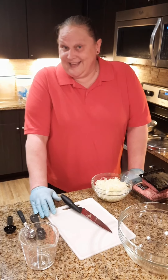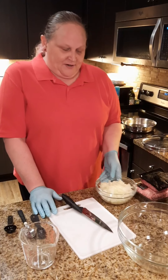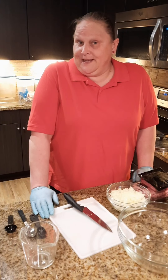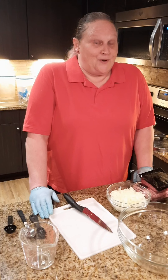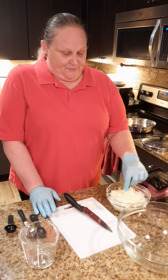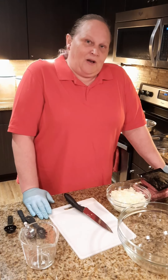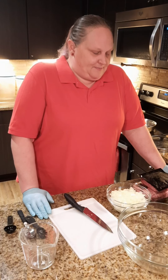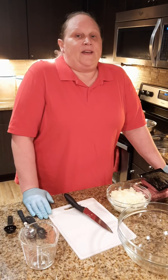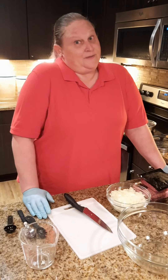Hi folks, welcome back to Bushi Comfort Food. I'm your hostess Mary Landry and today is New Year's Day. We're going to do a little something different for New Year's. Everyone knows that eating cabbage and black-eyed peas is for luck during the New Year, so we're going to take a little twist on that today and make cabbage rolls.